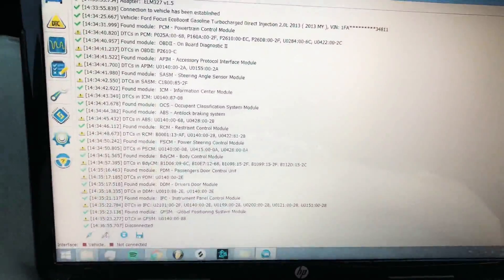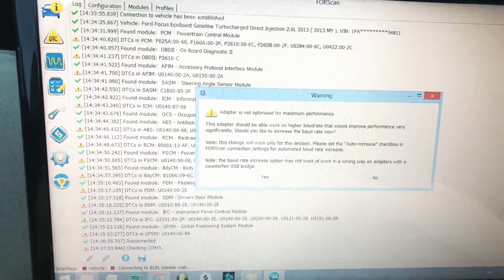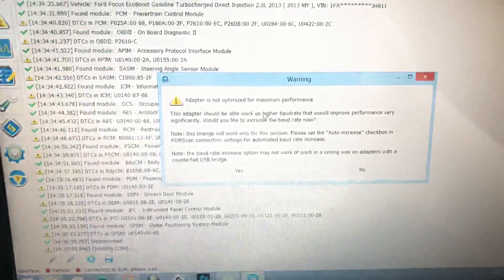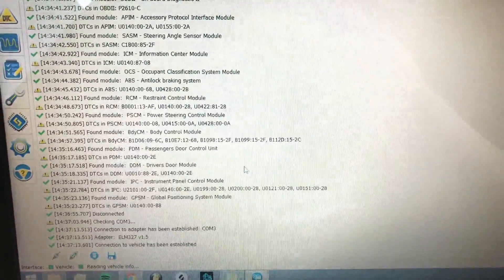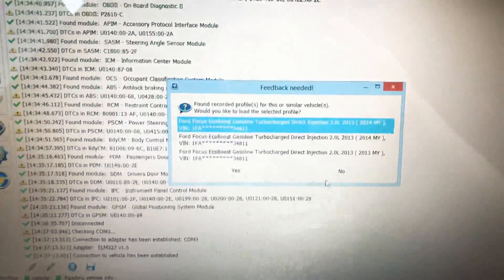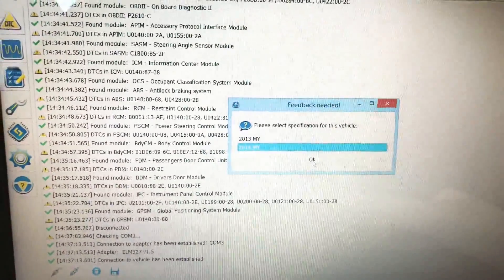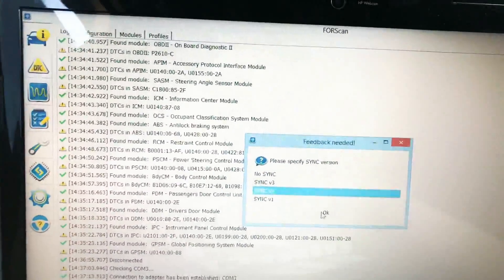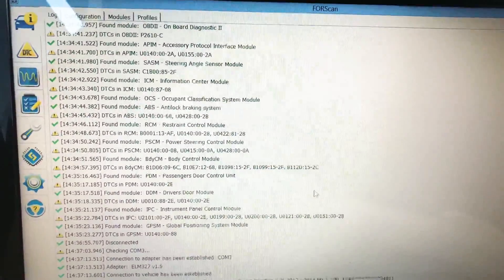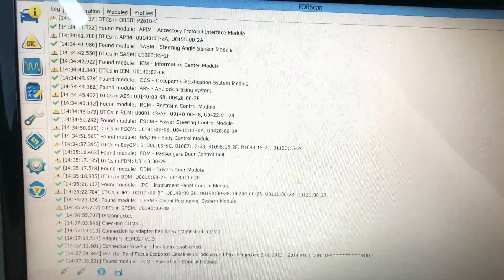The ignition is still on, nothing's been changed. So I'm going to go ahead and hit 'connect to vehicle.' Now it's going to give me a warning saying the adapter is not optimized for maximum performance — I don't really care about that. We're going to go through step one again. Now this is how I got it to work: I hit no, and I set mine as a 2014. Keep in mind my Focus is a 2013. I hit Sync Two because I figured maybe that'll work.